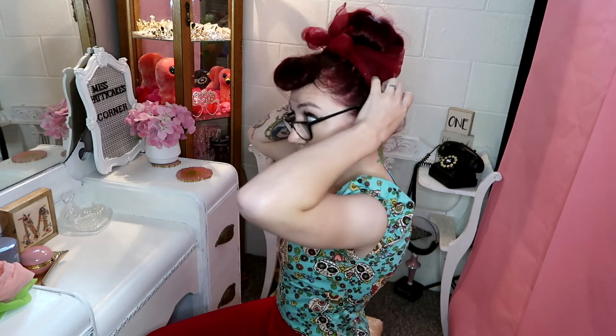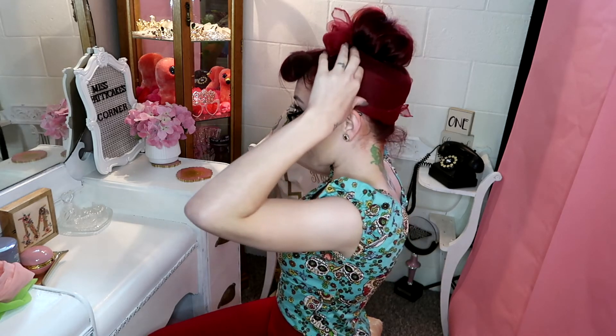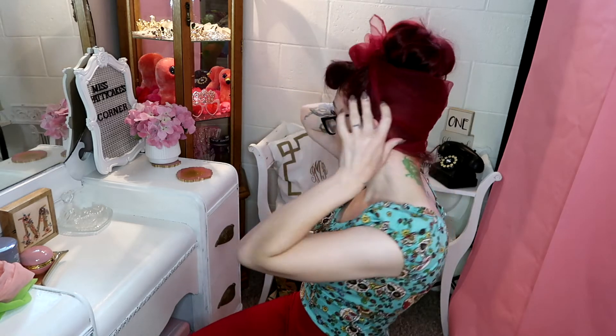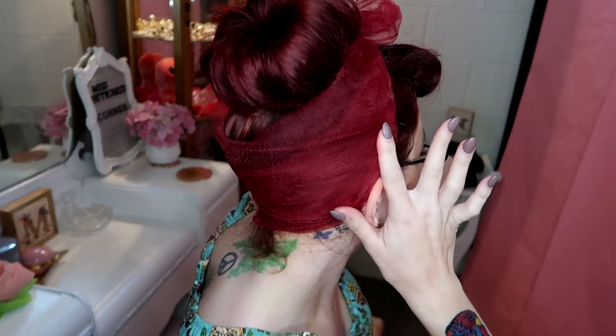As you can see it's sliding around my head, so that's another reason why you want to secure it with bobby pins. But as you see, it covers more area and I think it gives a neater look — here's a close-up. If you have any questions or other ways to tie scarves, put them in the comments below. Give us a like and a subscribe and we'll see you next time. Thanks for coming to Miss Patty Cake's Corner — see you soon, take care!